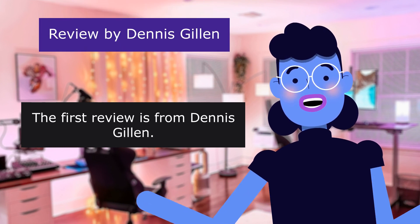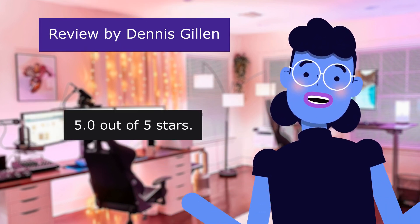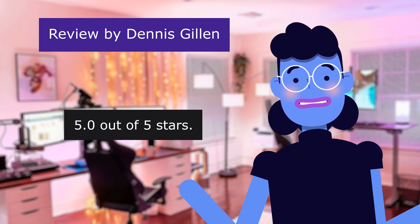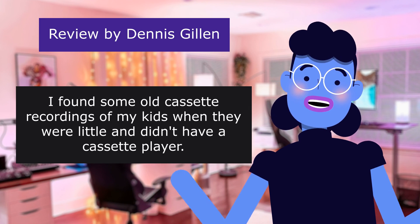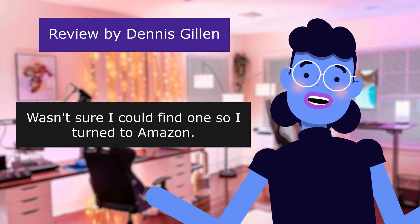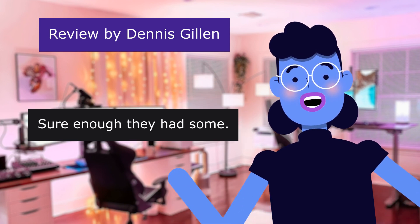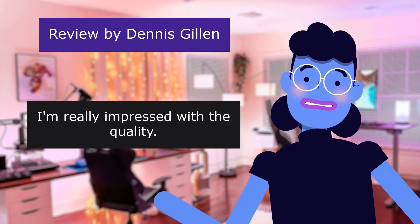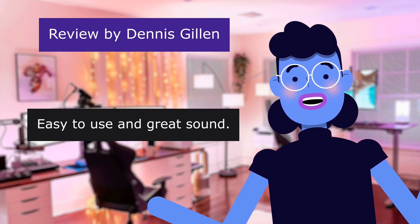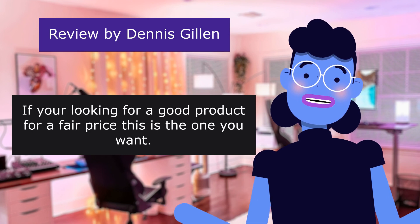The first review is from Dennis Gillen — Sound is spot on. 5.0 out of 5 stars. He found some old cassette recordings of his kids when they were little and didn't have a cassette player. He turned to Amazon and was impressed with the quality. Easy to use and great sound. If you're looking for a good product for a fair price, this is the one you want.